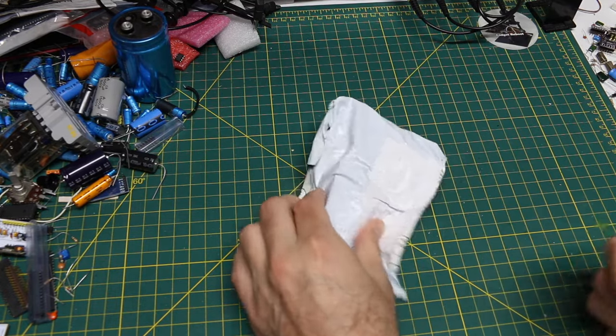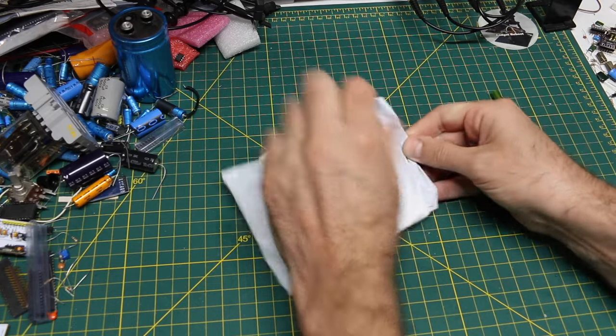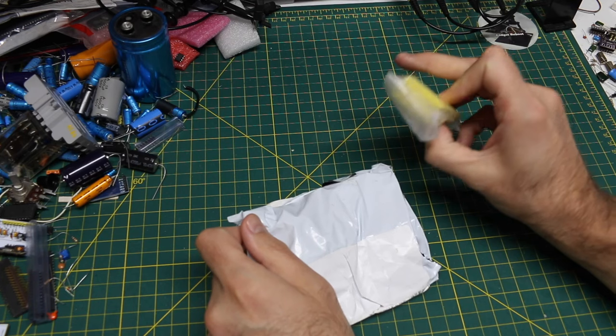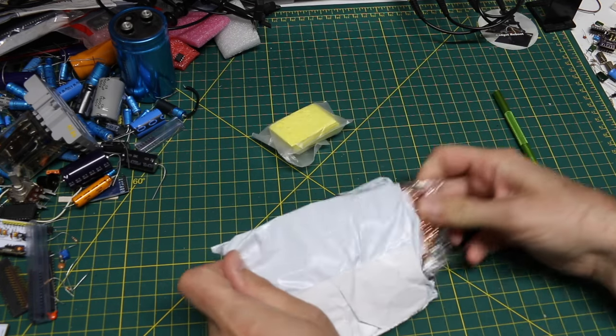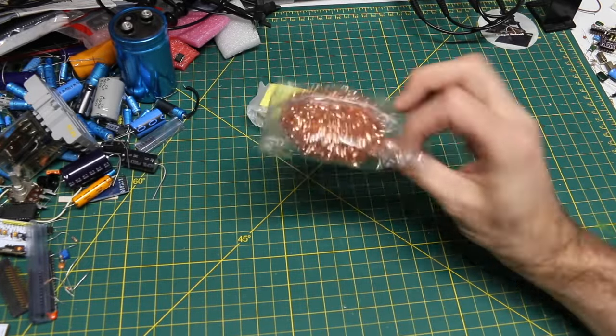This package is kind of spongy. I couldn't see the tracking number on it. It actually has sponges, and that brass wool or whatever it actually is.